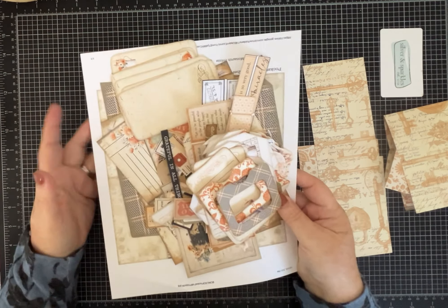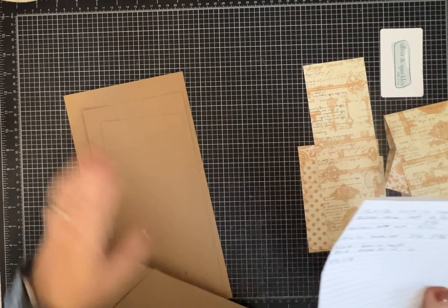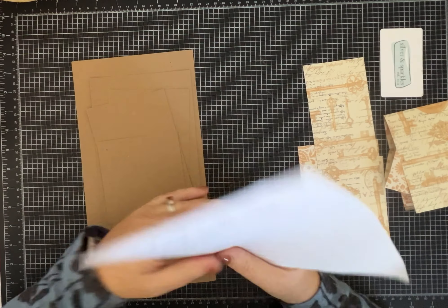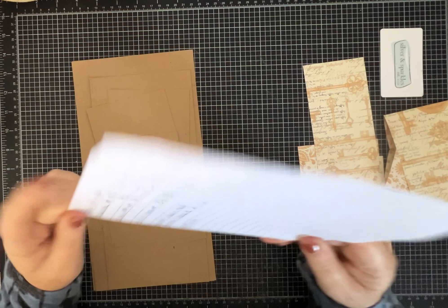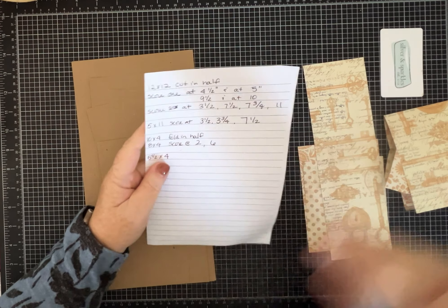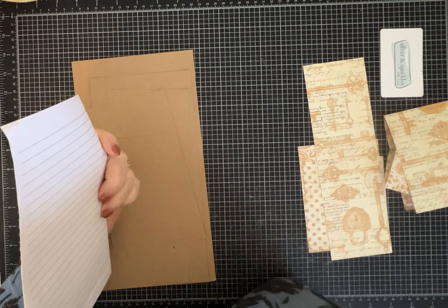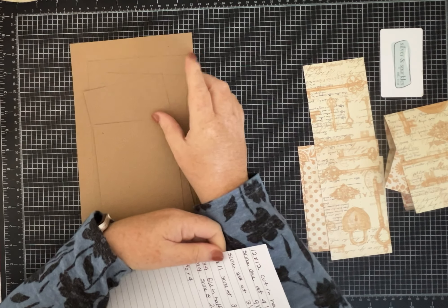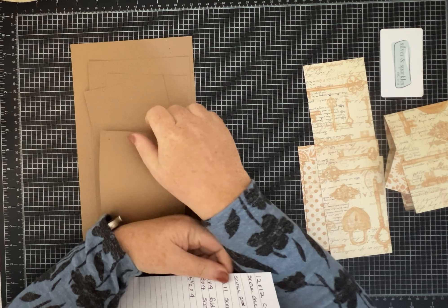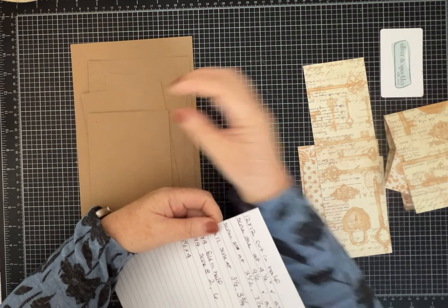We've got lots to decorate with to make this one super special. I'm going to set this aside though because first we have to construct the folio. Like I said, I've made ones like this before — they always turn out a little differently because I do them different each time. This particular one is not part of a kit you just follow the instructions with. Some things you're going to need: some cardstock — I'm using kraft because I think it will coordinate well with the colors of this kit.